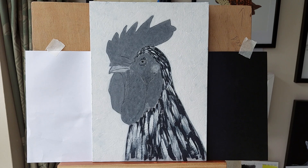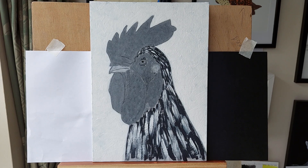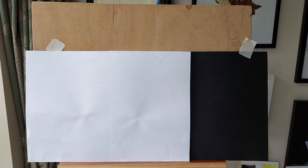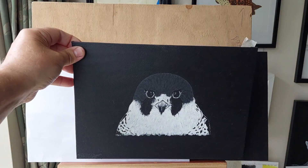I liked the way the feathers turned out by using a dry-ish brush. I'm quite pleased with these and I'm hoping to do a few more — maybe different artists and different animals, other birds, ducks, who knows.